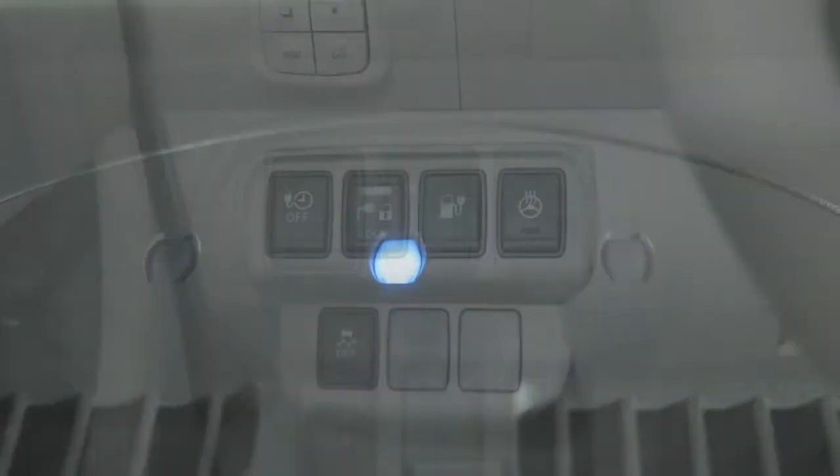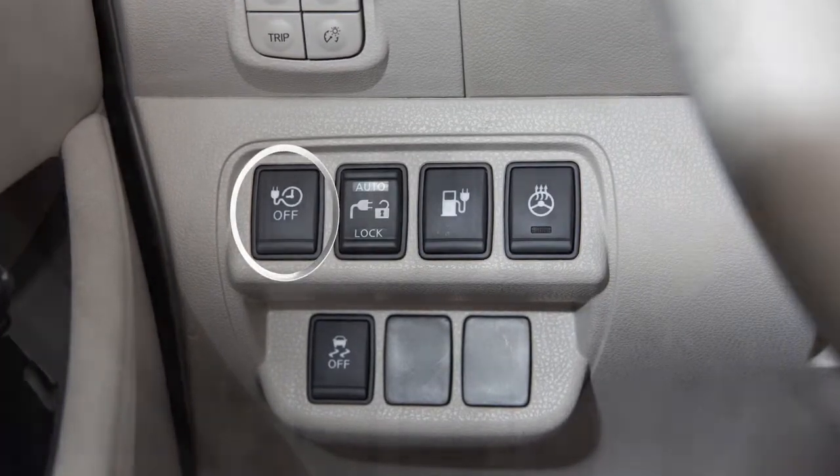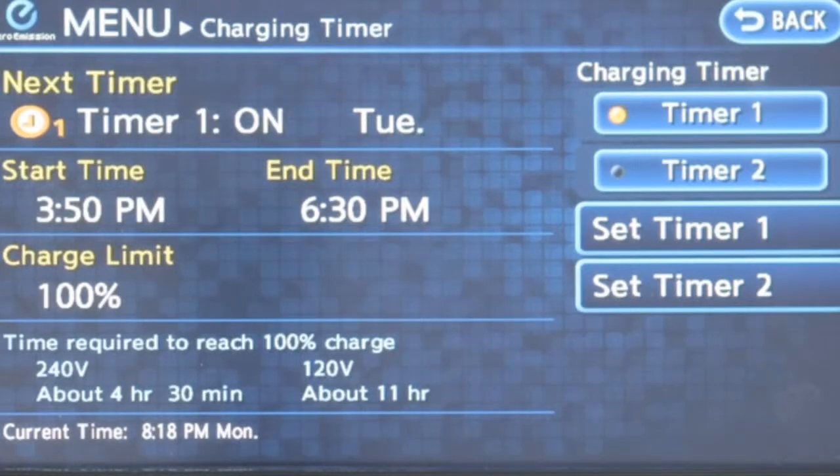The immediate charge will be available for 15 minutes before returning to the previous setting. To cancel the immediate charge, push the switch a second time. If charging is interrupted, the battery will automatically switch to the timer charge.